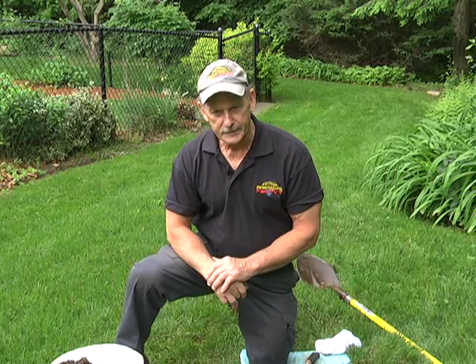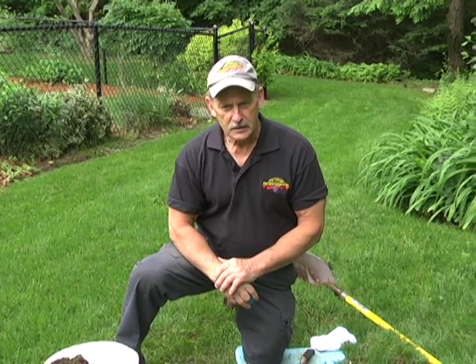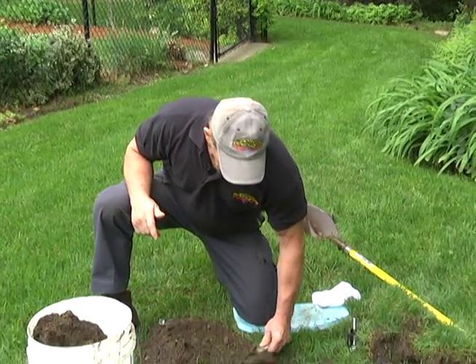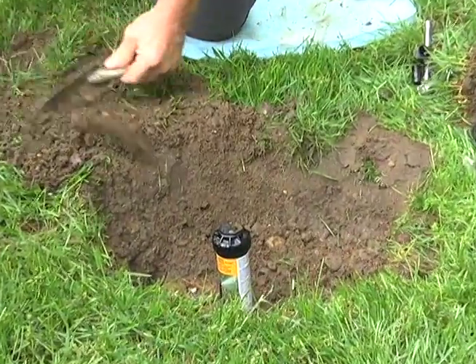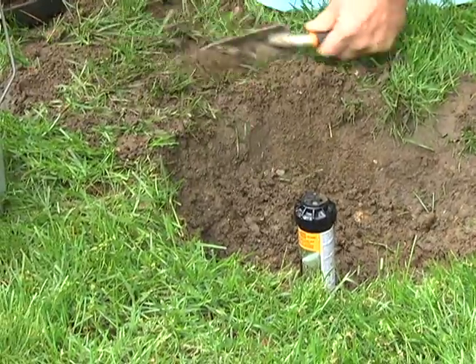We've replaced the sprinkler head and tested it. We did find a small leak, which we rectified — we used some Teflon tape around the threads and re-screwed the head back in, and re-tested it. Now it's fine. So now we're ready to backfill, which takes only a minute to do. As you backfill, like I said earlier, you can lift the sprinkler head up and get the dirt under it, then adjust it to the height you want. We're pretty good with that.